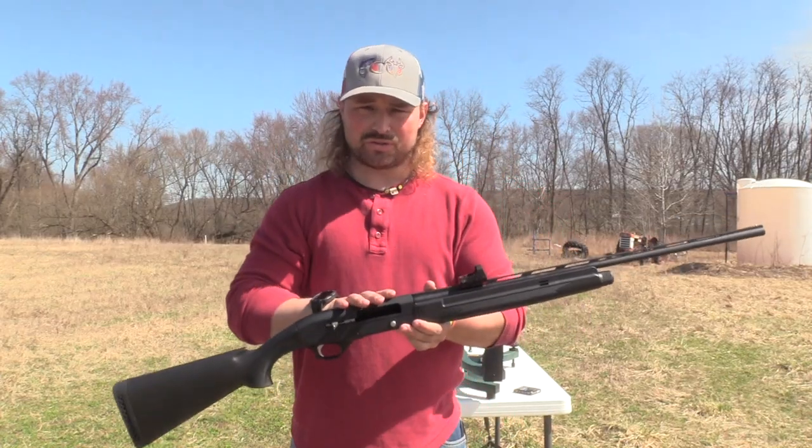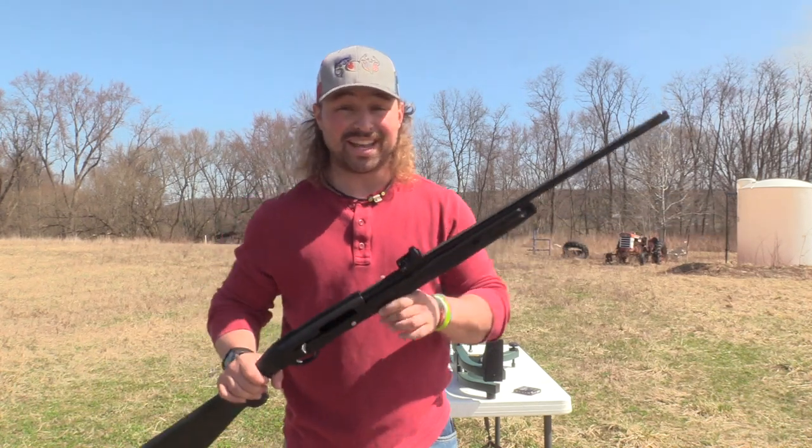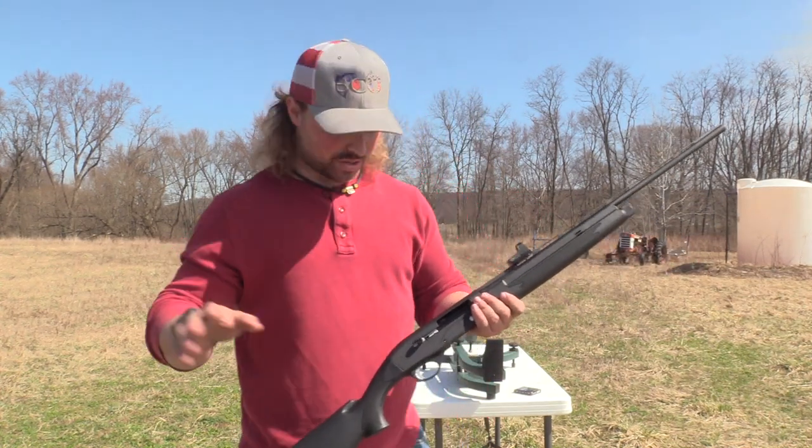So just dropped the unboxing on this. Also filmed how to sight in a reflex to save money and time. Both those videos, the links will be down in the description below just to start out.